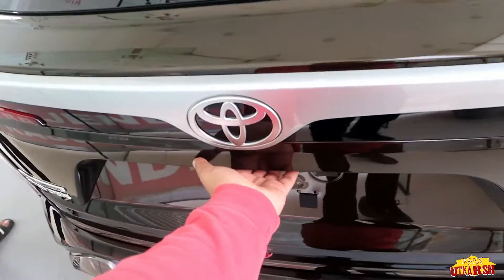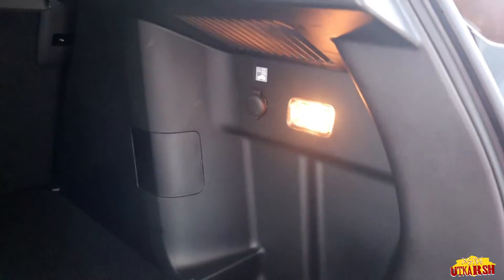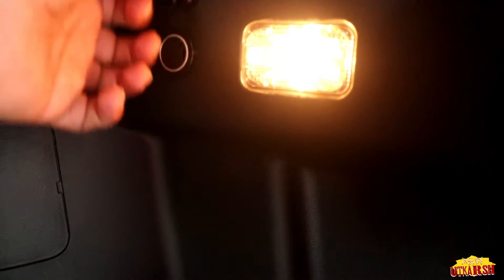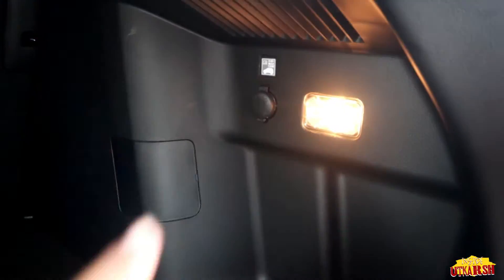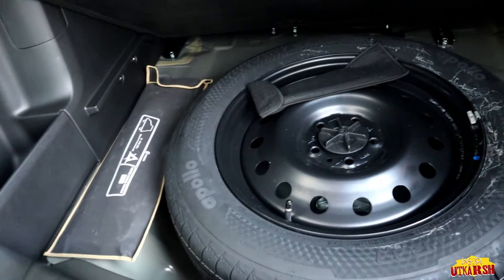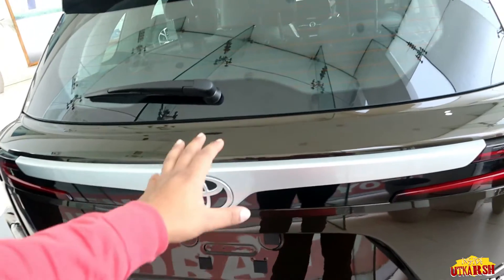Now checking the boot space — we get a lot of boot space in this car. There is a light provided on the right and left sides. We also get a hook and a charging socket in the boot area.